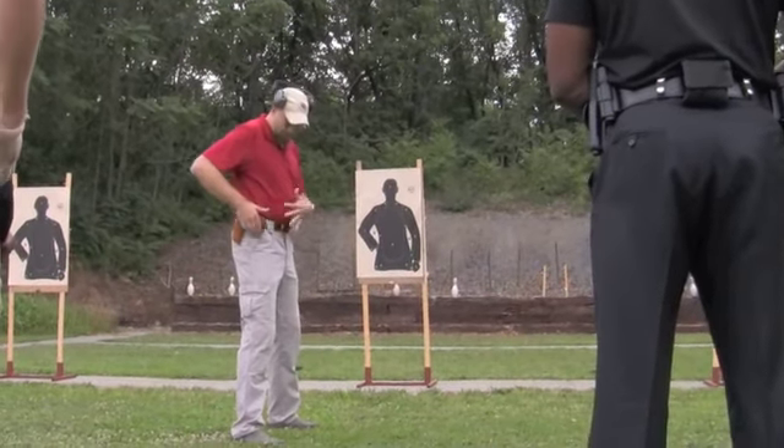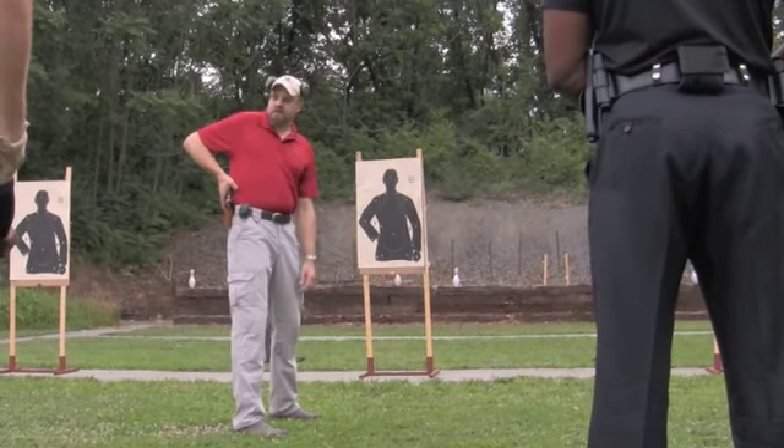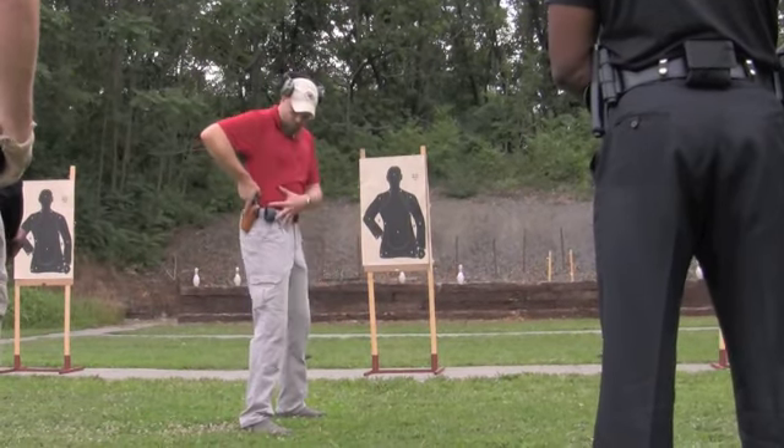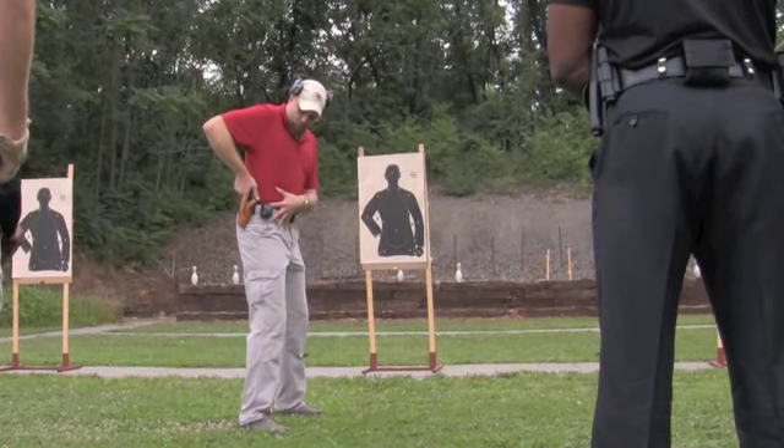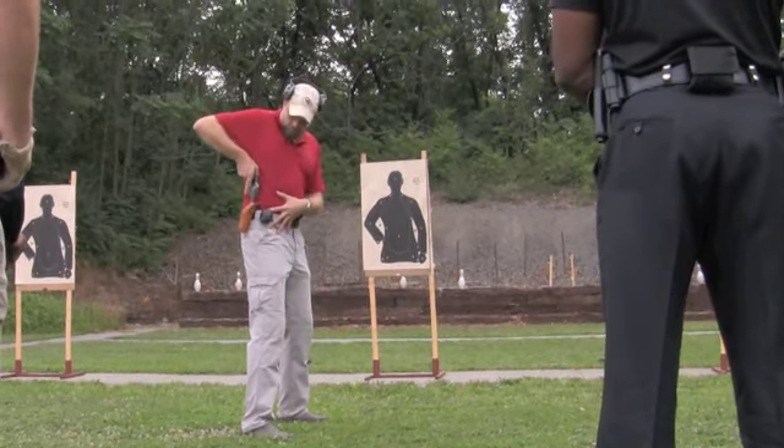Get this hand in here if you need to help secure something — get a hold of your belt. If you're coming up with a grip like this and you've got a rain jacket, shirt, whatever, putting the hand in here can help hold those things in place so that you get this nice and smooth out.